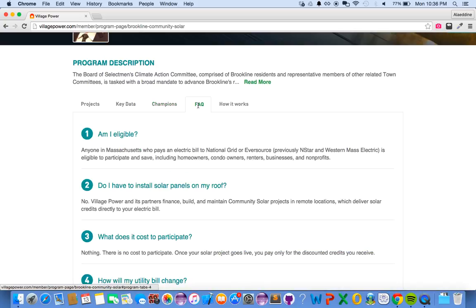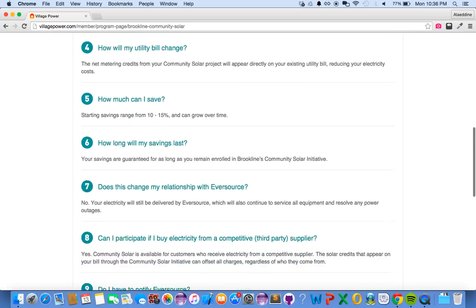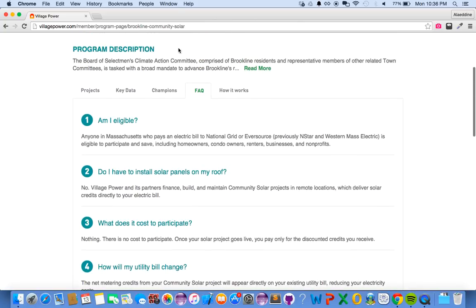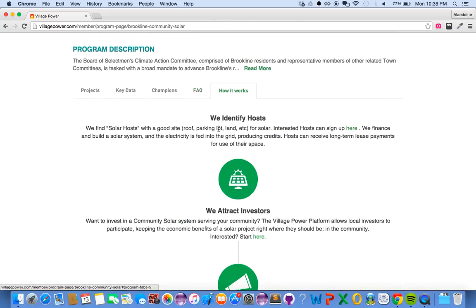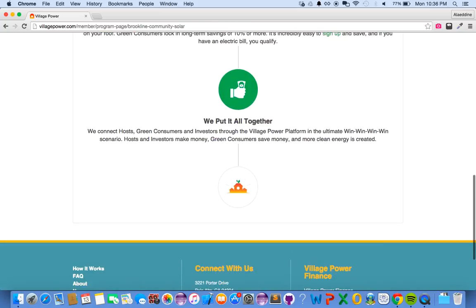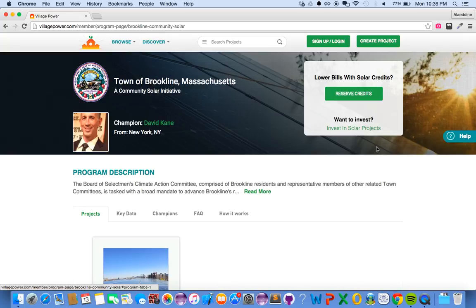You can always reach out to them if you have any particular questions. There is also a FAQ tab and a How It Works tab, which explains how this particular program works. Once you are ready, you can click on the Reserve Credits button.